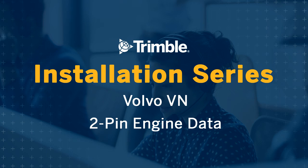This video covers the installation of a PeopleNet 2-pin engine data connection in a Volvo VN. For a printable PDF version, visit the PeopleNet Online Support Center and search on the word Volvo — you'll see a list of the available documents.